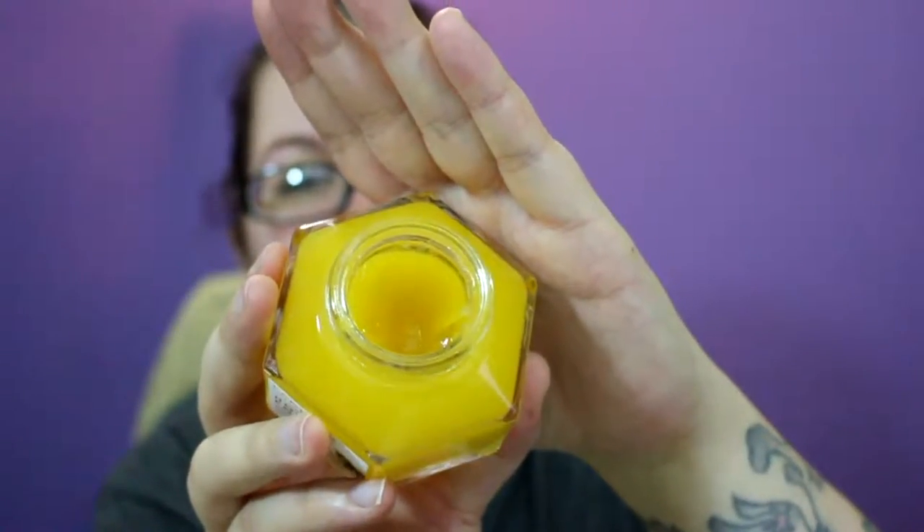This stuff is really nice. I know it retails for $56 I think, but their stuff is so worth it because everything is plant-based and super natural.